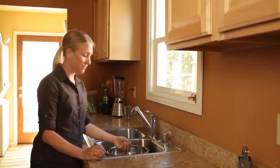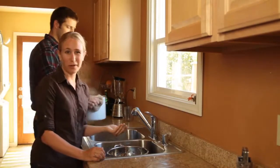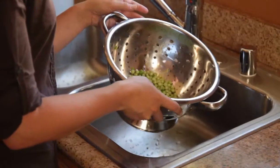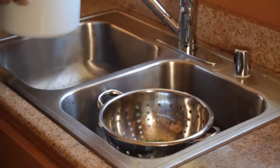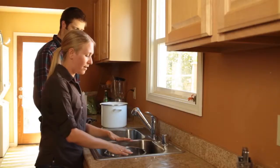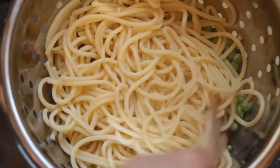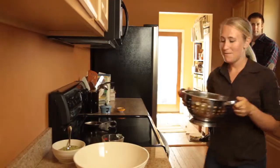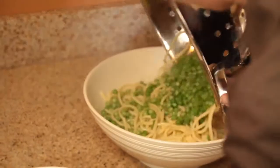Since we have such good fresh peas from our garden, I didn't want to overcook them by boiling them. So John shelled them into a colander here, and what we're going to do is pour the hot water and the pasta right over the peas. The heat from the pasta and the boiling water is what's going to cook them. We're just going to let it sit for about 30 seconds to a minute — the peas are cooked and the pasta is ready to go.